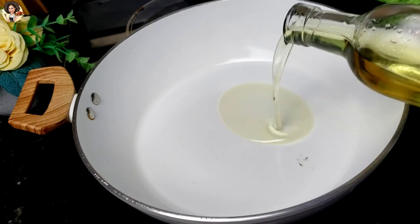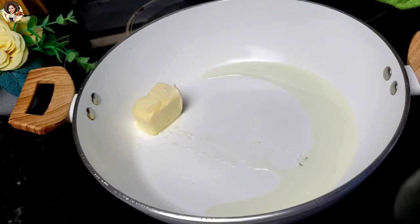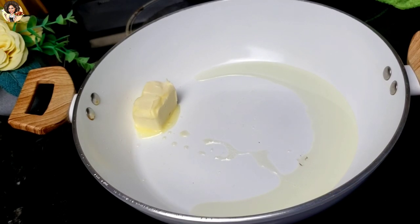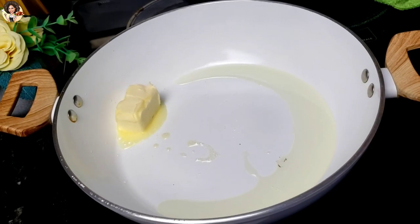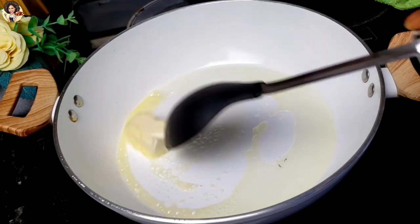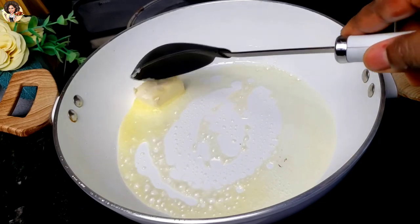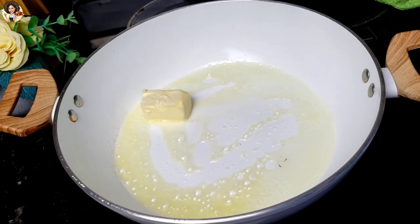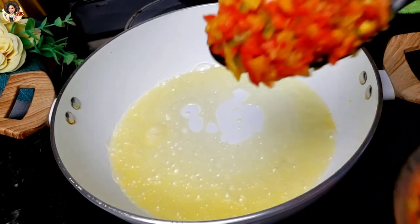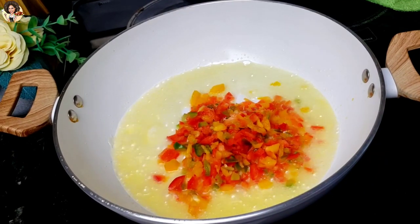In a hot pan or skillet, add some cooking oil then melt in some butter. Please check the description box because I am going to be dropping the detailed recipe there. At this point, bring in all the ingredients and sauté for about 5 minutes.